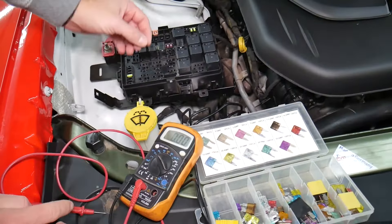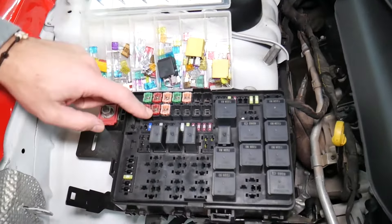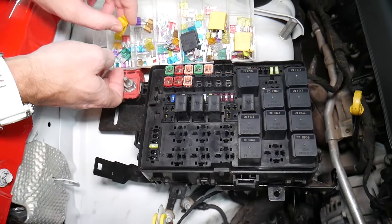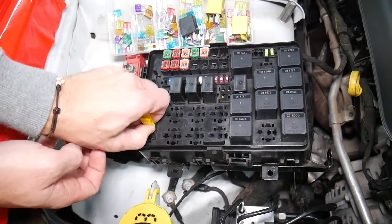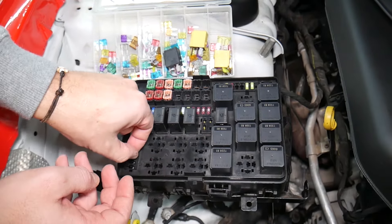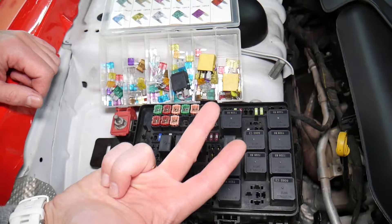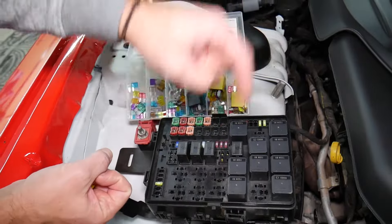Before we continue, let's quickly explain why it's always a good idea to test fuses and relays. It's very important to always test your fuses and relays. Sometimes you may think you have a good fuse — it's hard to tell just by looking at them. Sometimes when you pull the fuse, on a 20-amp fuse for example, it's very unclear if that fuse is burned or not — you may not clearly see it. So always test them, because if you don't test the fuse and you assume it's good, you end up spending money, time, and diagnostics on problems that do not exist.